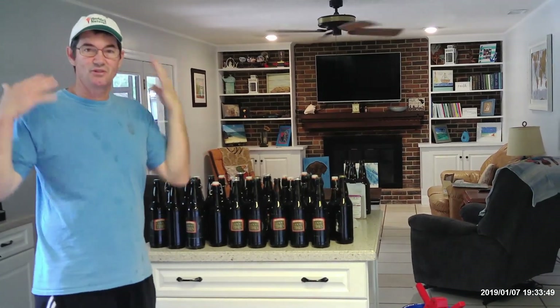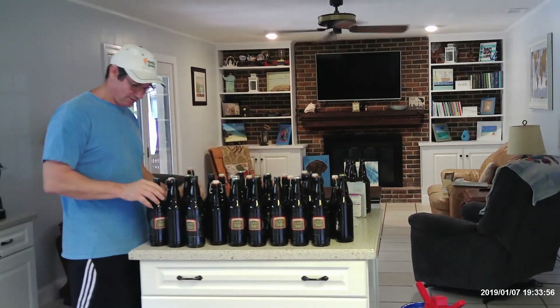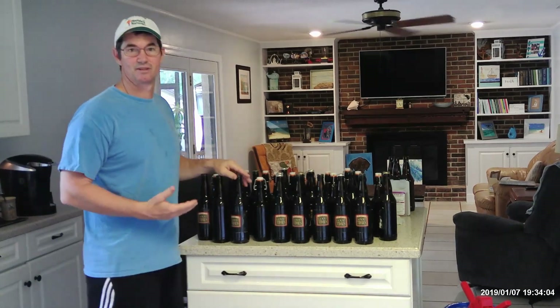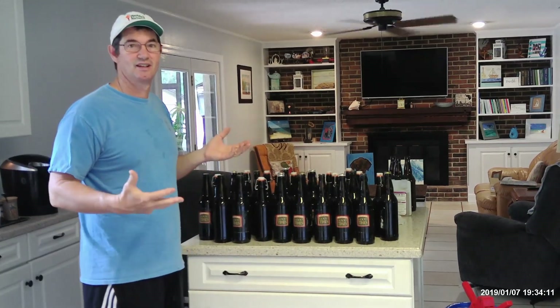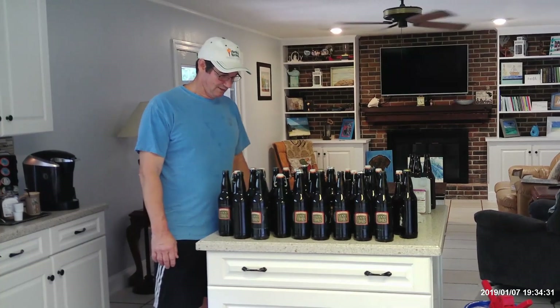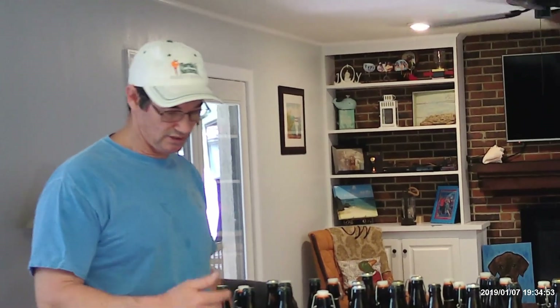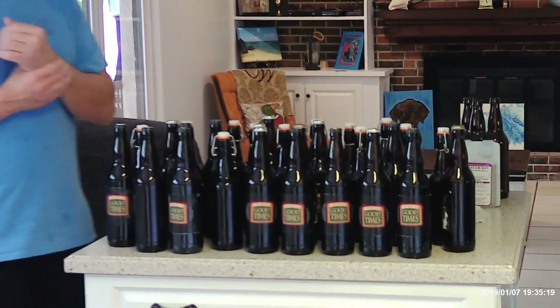We're done — bottling is complete. This is all the bottles: we had 16-ounce and 22-ounce fills. Like I said, it's 5 to 8 cents an ounce — that's less than a dollar a beer. It's rewarding, a little bit cheaper, and a good conversation piece when you pick up a new hobby. Now I'm going to store it for two weeks to let it condition. If you can store it at 75 degrees for two weeks it'll carbonate properly, so you'll have that foam head on your beer when you're done. Thank you for watching — if you like what you're seeing, hit the like button and leave a comment if you've got any questions.